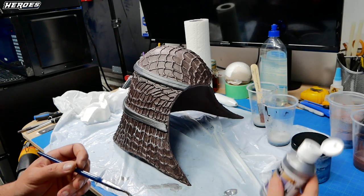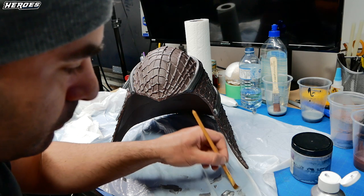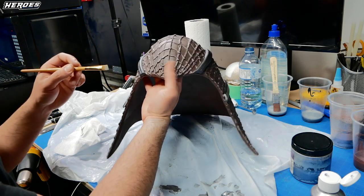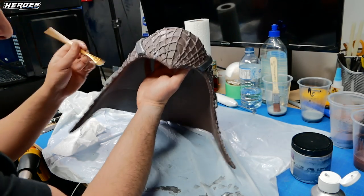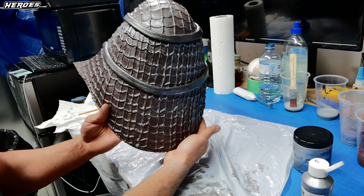I took some silver metallic paint, dried it on a paper towel with a stiff brush, and did a dry brushing technique. I lightly went over the edges of the web detail to really bring them out and give the base of the helmet a more metallic, weathered finish. It looks really good combined with the black wash effect.